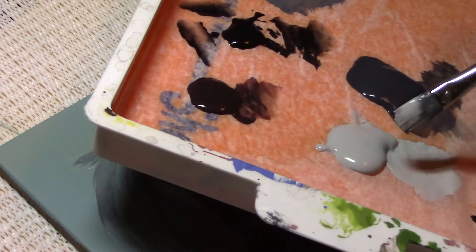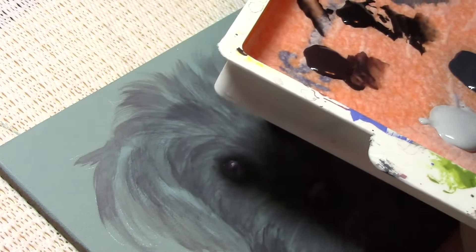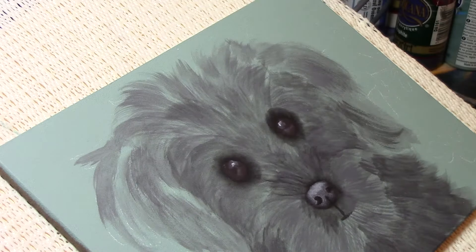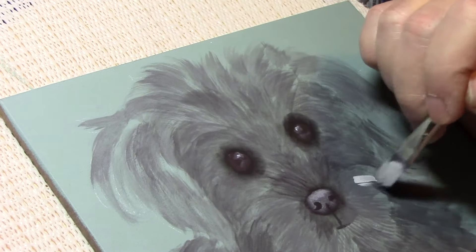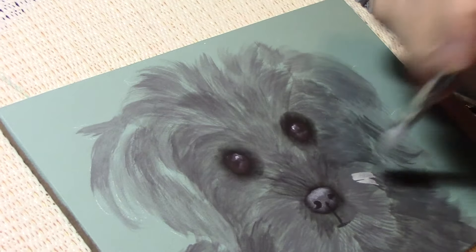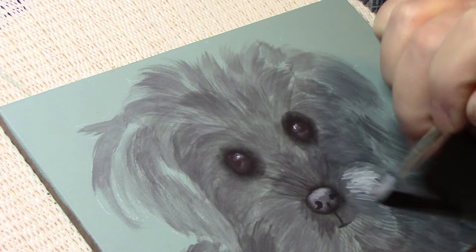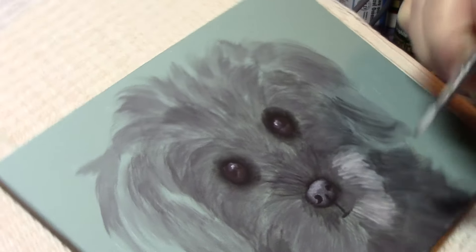Kind of thin — I don't want it to be too thin, but I want it to flow off the bristle. It came through a little too much so I had to wipe some off the brush, and I'm just gonna tap in where it's gonna be lighter fur.